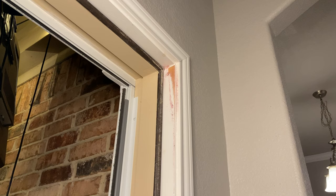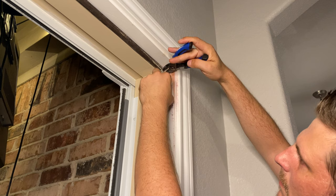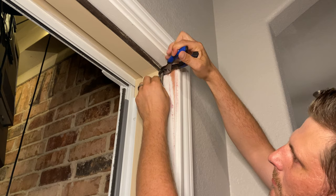The first step is to remove the old weather strip. You're going to want to use a pair of pliers and just grab onto the end. Peel it back a bit so you can get a firm grip on the plastic piece that's going behind the door jamb. Just grab onto that with the pliers and pull back and away from the door jamb.